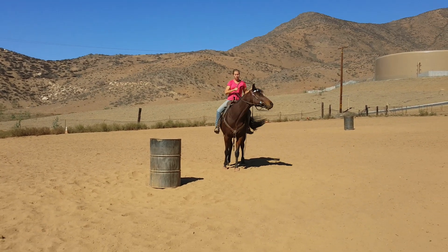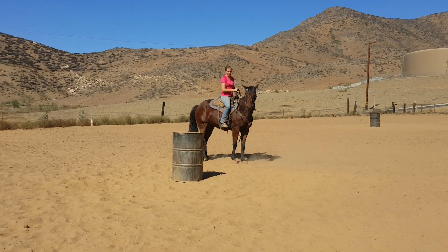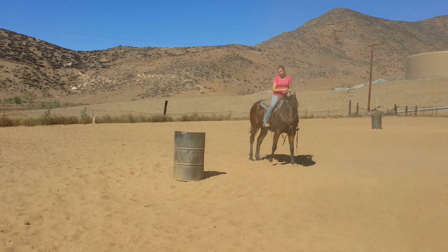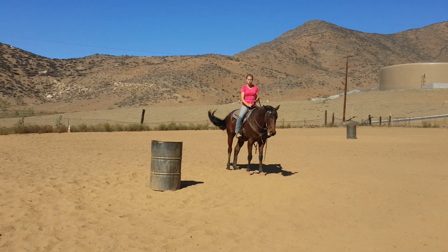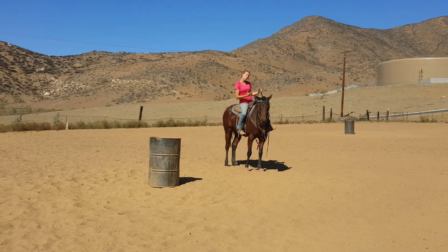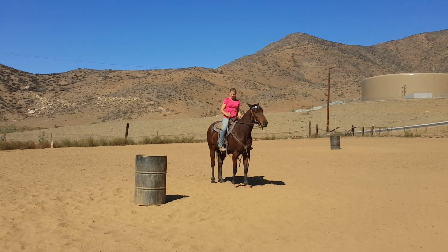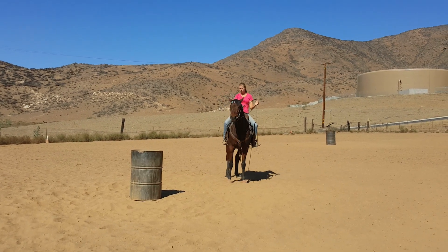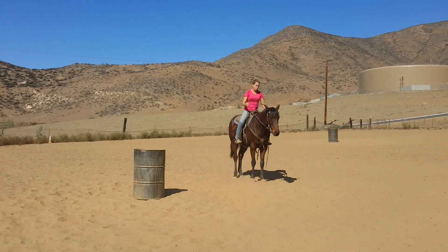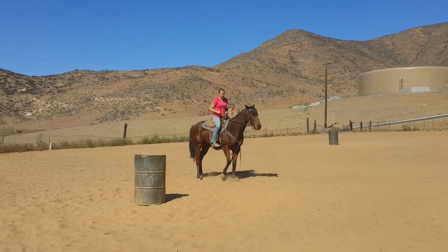A lot of people will try and fix that problem by coming up to this barrel and picking their shoulder up and moving them away, and that's fine. But there are horses out there that sometimes when you go to pick their shoulder and ribcage up you can't get it because they're still leaning on you. When you go faster and you try and pick your shoulder and ribcage up, the horse just braces on you and you can't even get it.